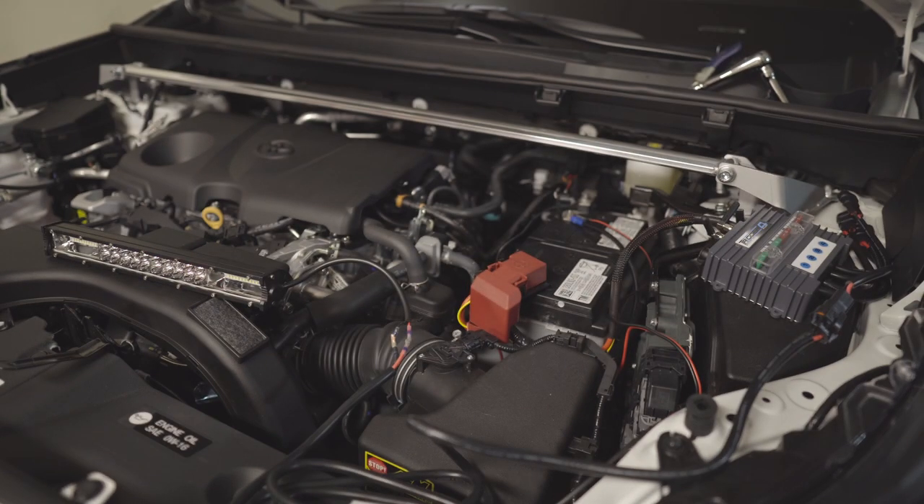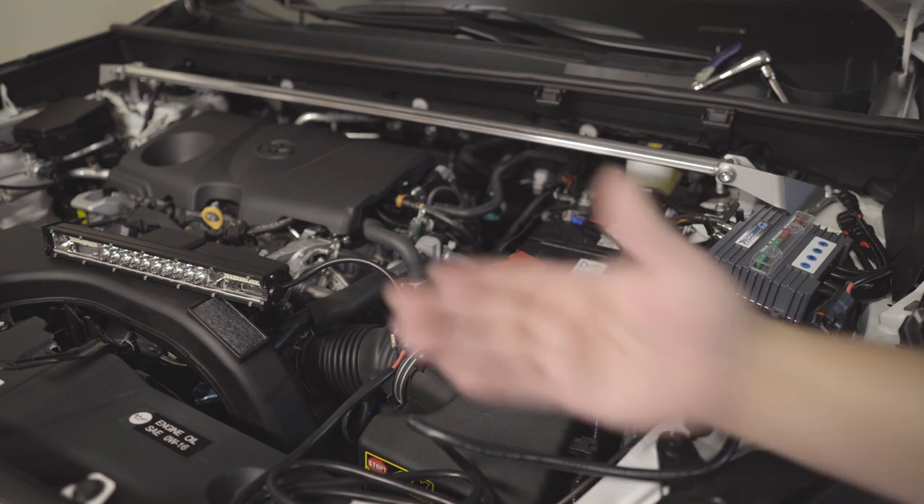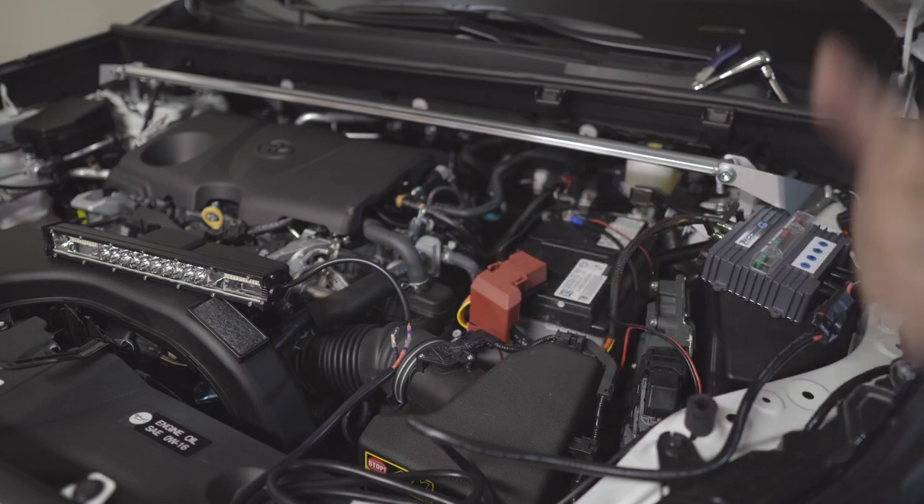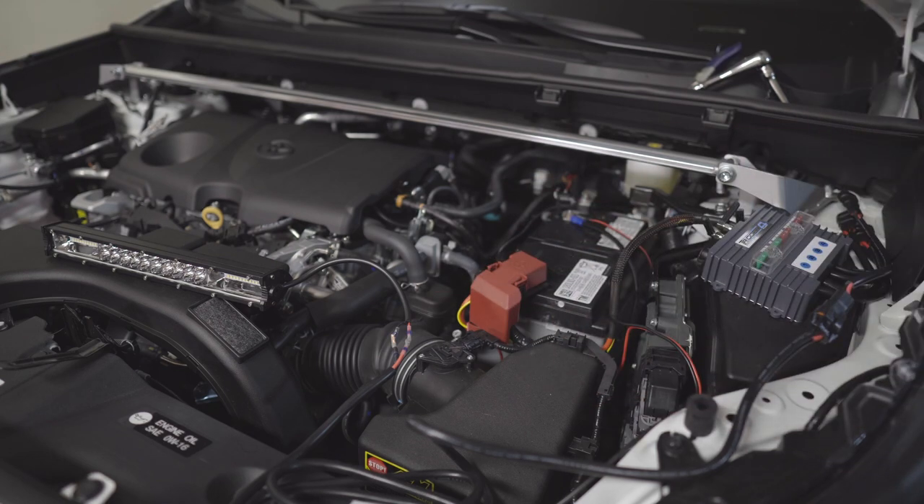If you want to purchase this product, I'll put the link in the description below. If you want the Zmoon light bar, that link will be there too — I'm not personally going to use it; I'll give it away, so if you're interested just pay shipping and I'll send it your way. Basically that's it — I'll hook up my ditch lights in the next video. If you haven't subscribed, please subscribe, and thank you for watching.